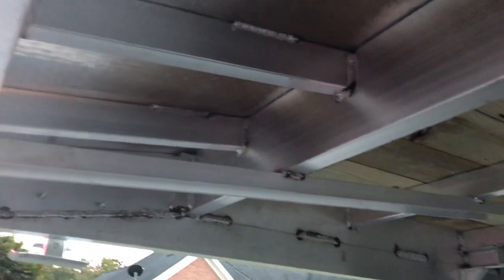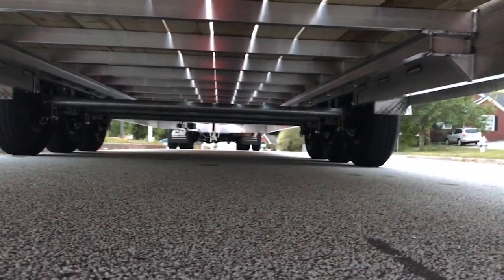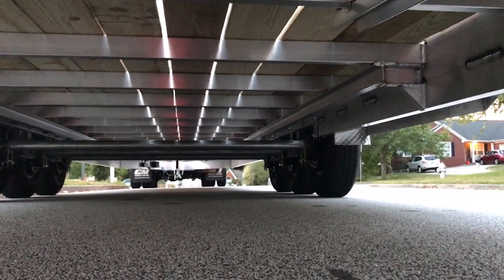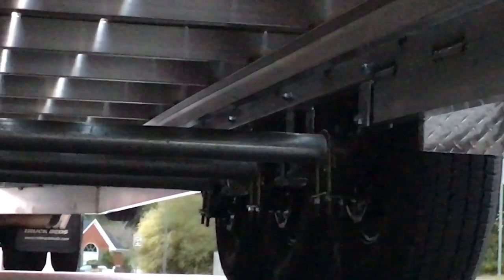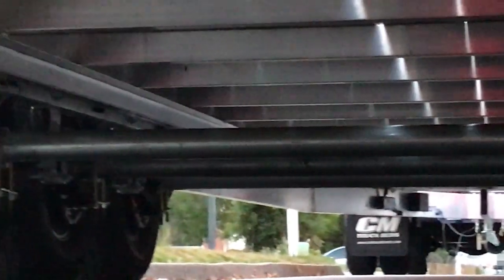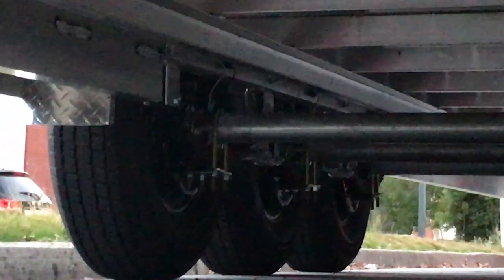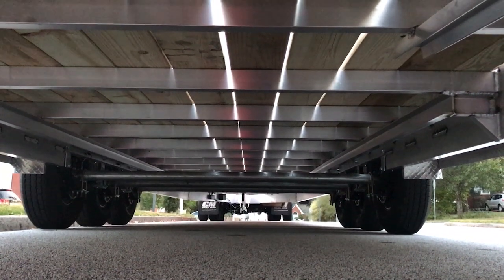The only steel pieces on this trailer are the coupler and the axle hangers. The beam over the axles is aluminum, the axles themselves are galvanized, and the hangers and leaf springs are painted. Any steel is connected to another galvanized piece, and there's always a barrier between dissimilar metals. The overall construction down here is pretty standard trailer construction, but the welds all look good.